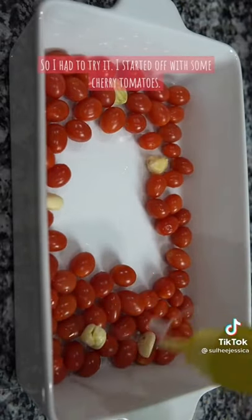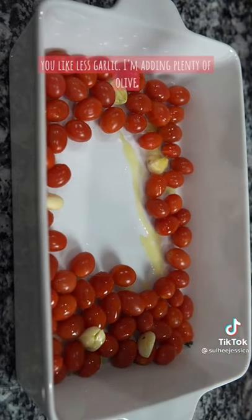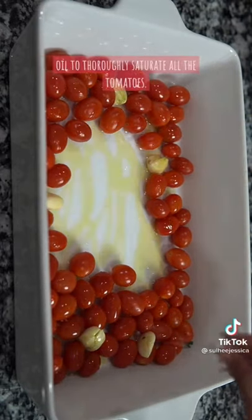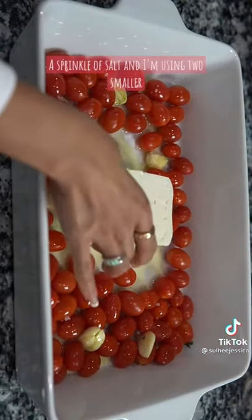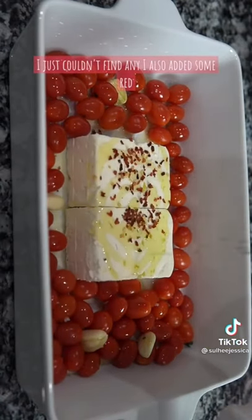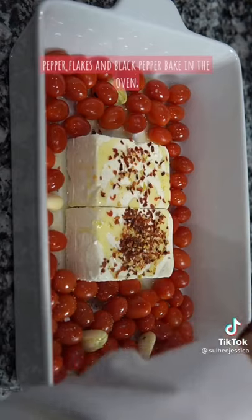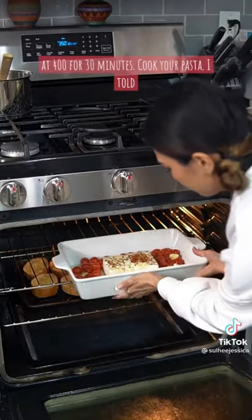I started off with some cherry tomatoes, added six garlic cloves — you can use less if you like less garlic. I'm adding plenty of olive oil to thoroughly saturate all the tomatoes, a sprinkle of salt, and I'm using two smaller blocks of feta. You can get one bigger block, I just couldn't find any. I also added some red pepper flakes and black pepper. Bake in the oven at 400 for 30 minutes.